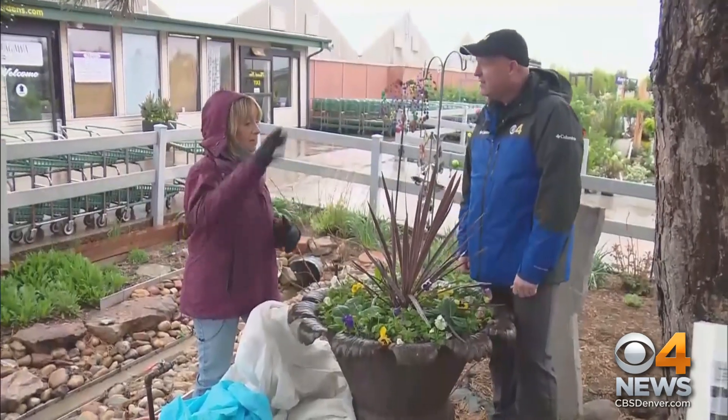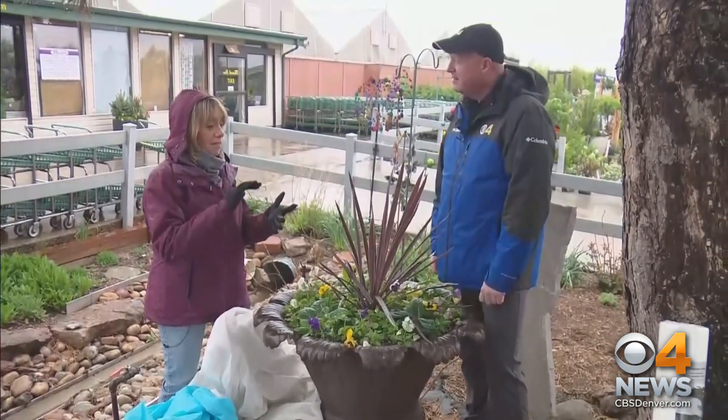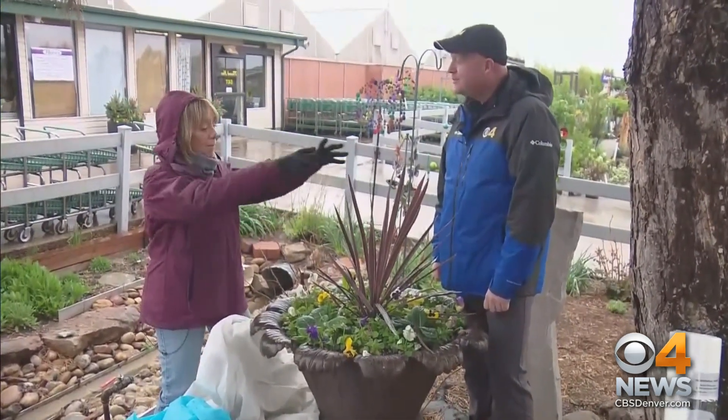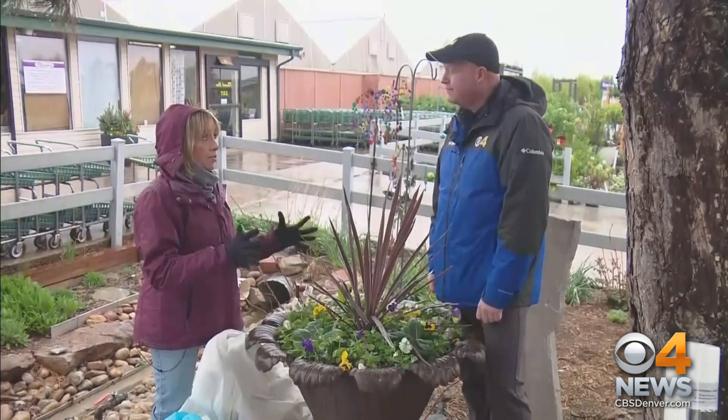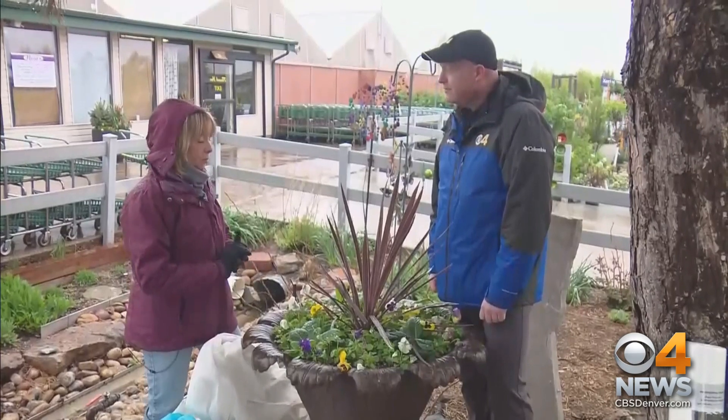If you have an empty cardboard box, put it over that, protect it with plastic, you're good to go. Laundry baskets, drums, nursery pots — anything that can make an inverted bubble. And that's our goal: to catch some of the warmth from the soil, especially if it's on the ground. But these urns like this are going to do well, too.